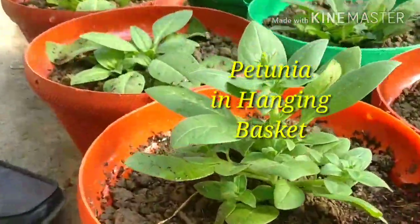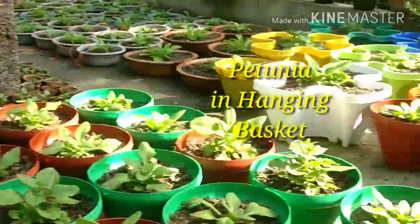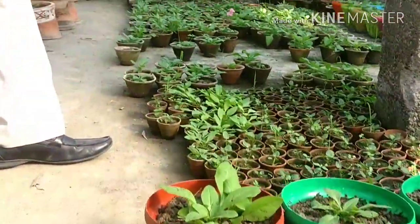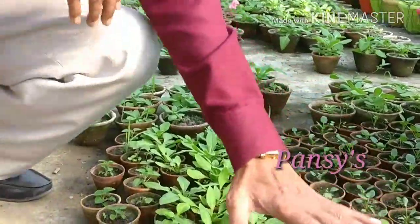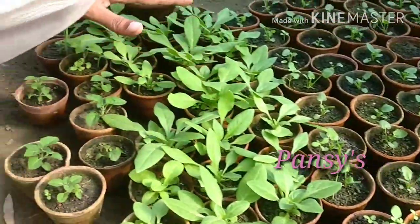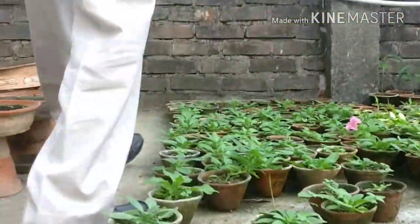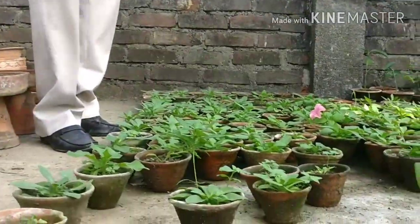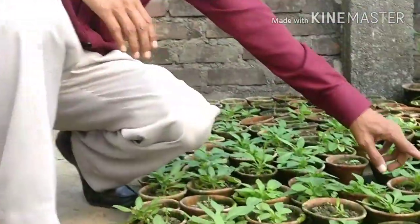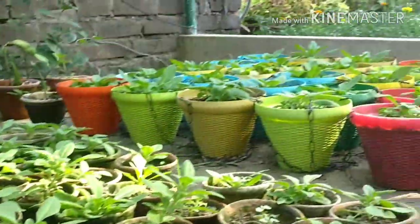These are all petunias ready for hanging baskets. And petunias I have made ready here also. Here also these are petunias and one flower has bloomed here also. So these are all petunias hanging baskets ready here.